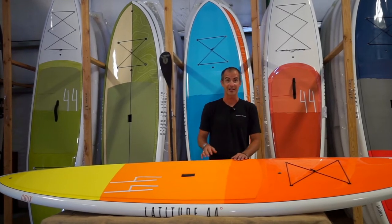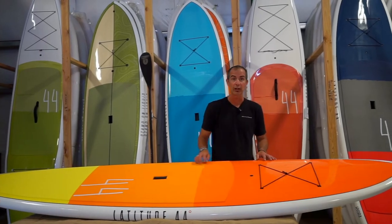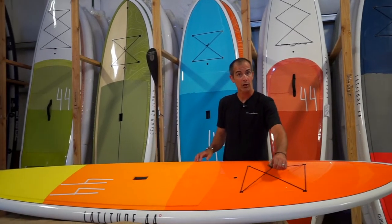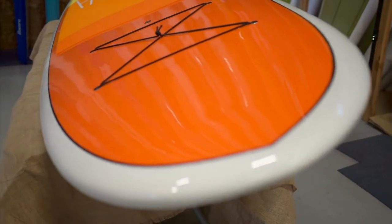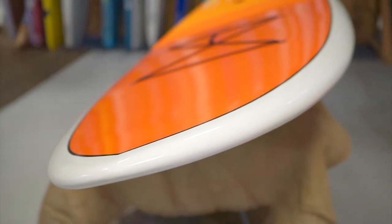Ahead of the traction pad we do have the self-regulating vent plug that helps the board acclimate to temperature and elevation change. Ahead of that, for your flat water paddling, you have some bungee so you've got the ability to stow stuff underneath there — whether it's your flip-flops, a dry bag, a camera, whatever you want to take out on the water. There's also a nice rocker nose and tail, great for playing out in some small surf.